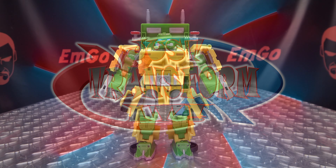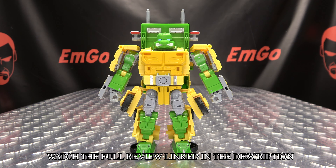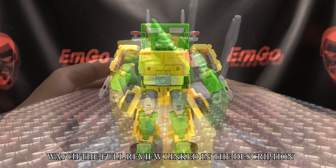Hey, what's up my peoples, I'm EmGo here, the freaking geek himself, and it's time to Just Transform It - the Transformers Teenage Mutant Ninja Turtles crossover: Party Wallop. So without further ado, let's just transform it.